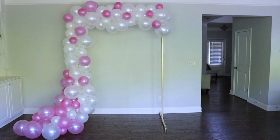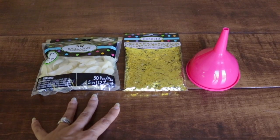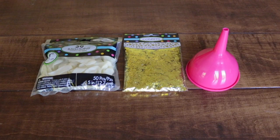Now I'm going to move on to my transparent balloons with gold confetti. In order to make this process easy, you're going to need a funnel to place the confetti inside the balloons. I'm not going to show this process because it's pretty self-explanatory, but if you do want to see it, I'll link my balloon backdrop video so you can take a look.